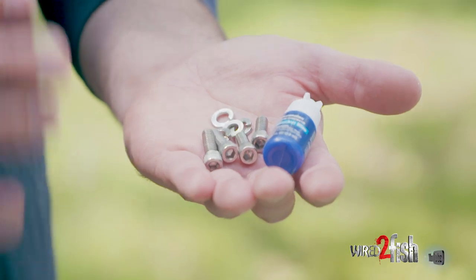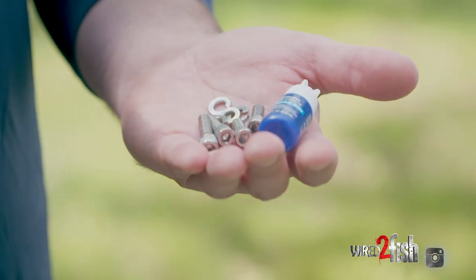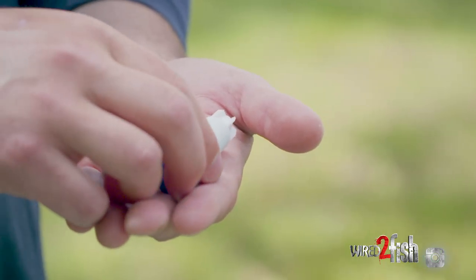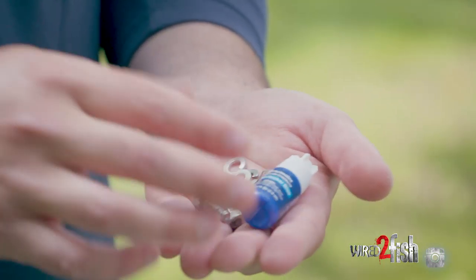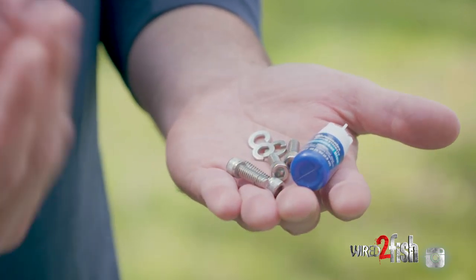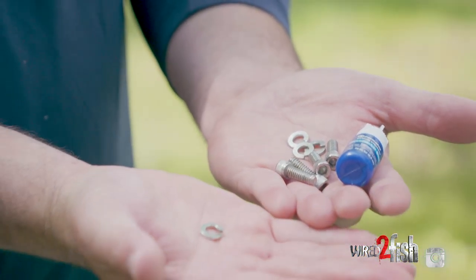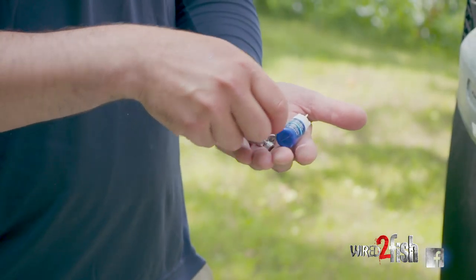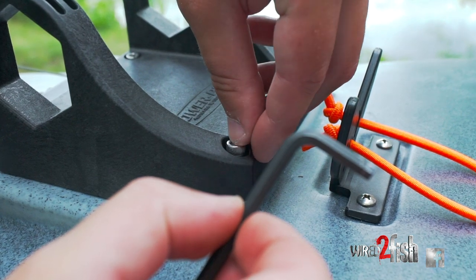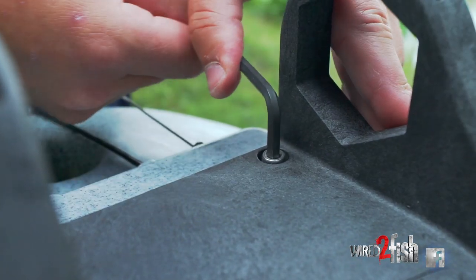Here are the components we're going to use to really get this thing locked down tight. Here are your hex screws — we're going to put a little thread lock on there, some Loctite, to really secure the threads. We've also got locking washers that we're going to put underneath the hex head. We're going to be fishing in current a lot of times under some force, so we really want to make sure that nothing's going to budge.